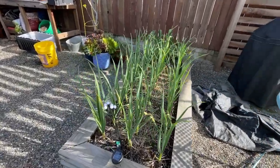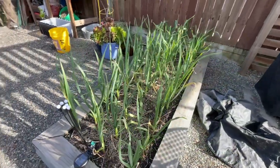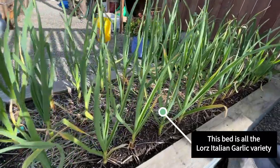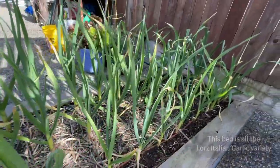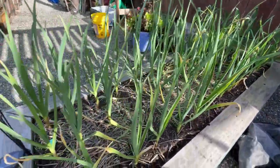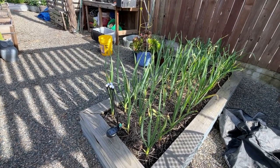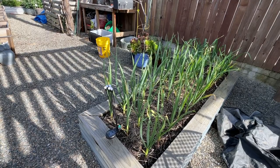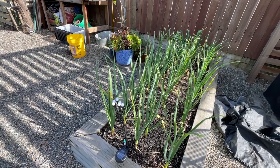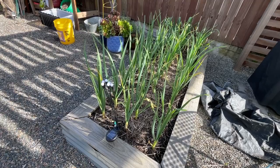We have one bed here that is full of more garlic — we are a garlic family. This is all garlic over here and it's looking pretty good, just kind of chugging along. I'm going to give it a dose of fertilizer as we amend the rest of our beds, and then we don't do too much until we start turning off the water in about another month or so to really let the bulbs bulb out.